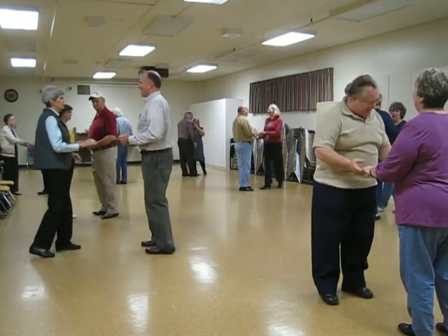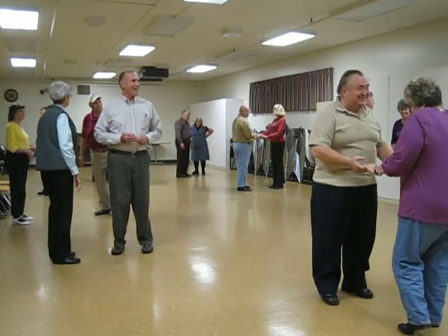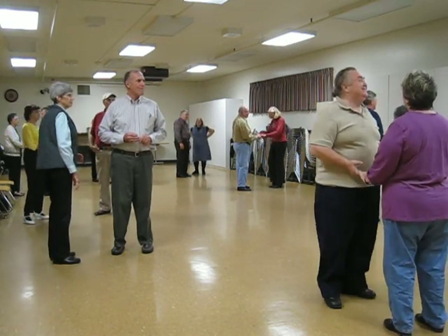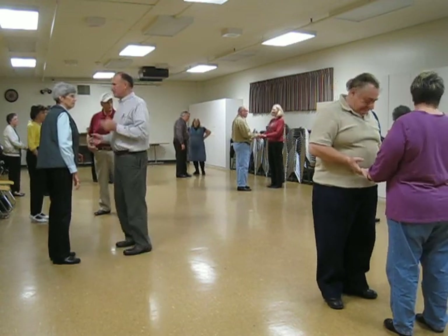Let me slow it down a little bit. I know how to do the music on first day, right? After we get on to it, we'll put the speed up again.